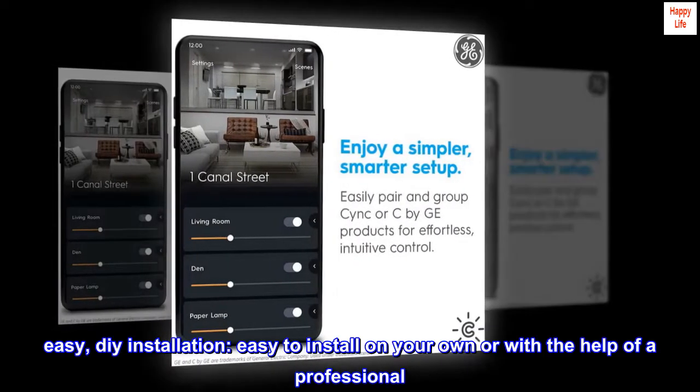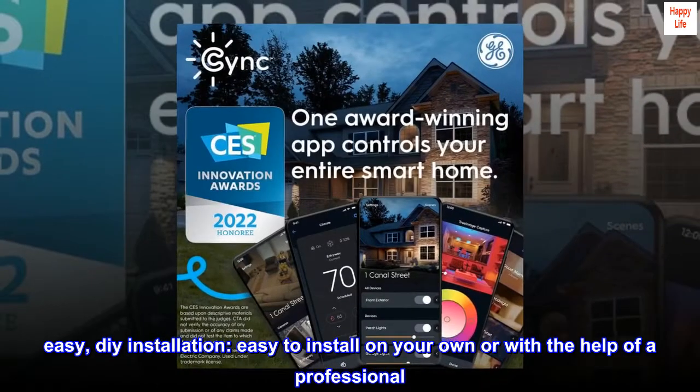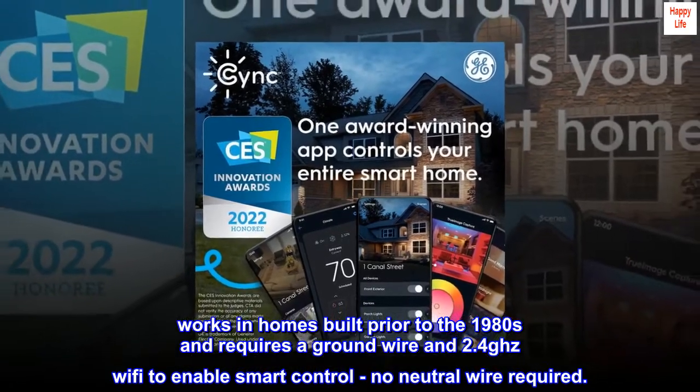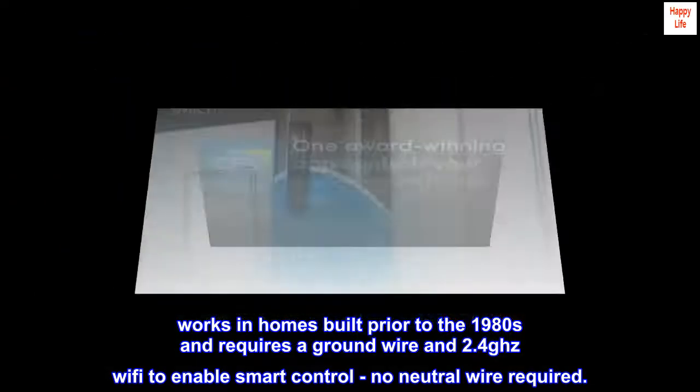Easy DIY installation. Easy to install on your own or with the help of a professional. Works in homes built prior to the 1980s and requires a ground wire and 2.4GHz Wi-Fi to enable smart control — no neutral wire required.